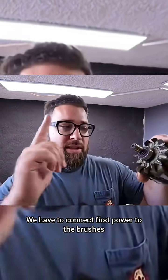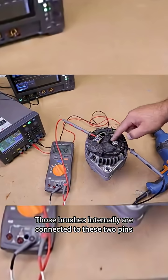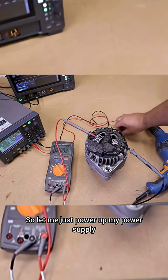So that's why we don't just have power — we have to first connect power to the brushes and then spin it. Those brushes internally are connected to these two pins. So let me just power up my power supply and connect 12V.